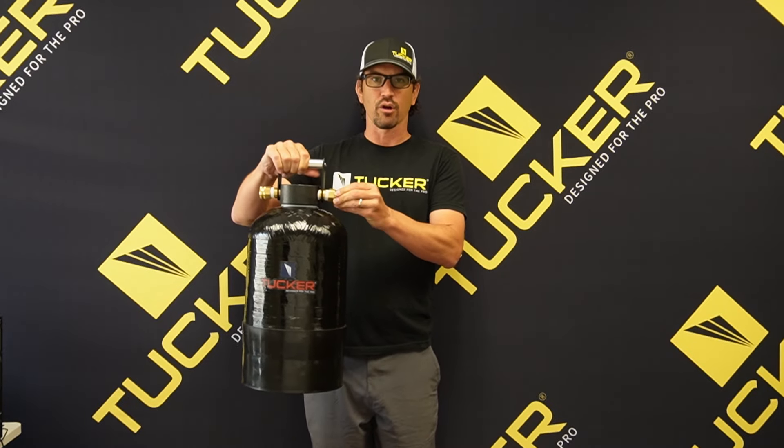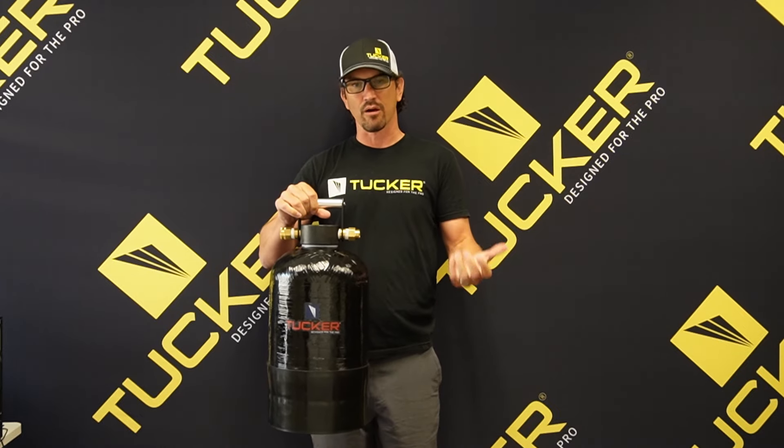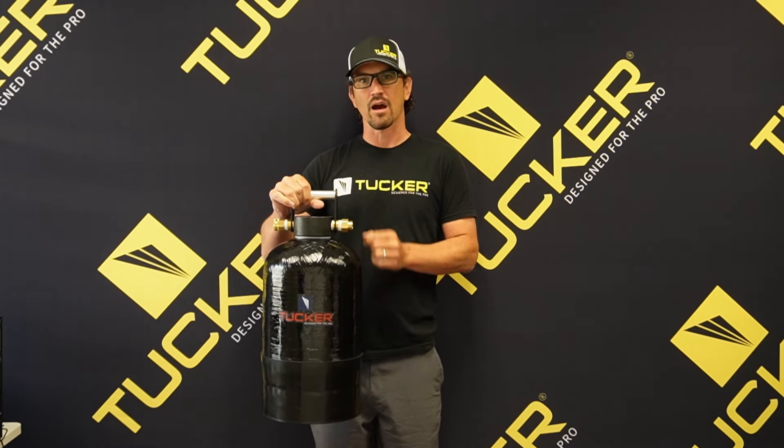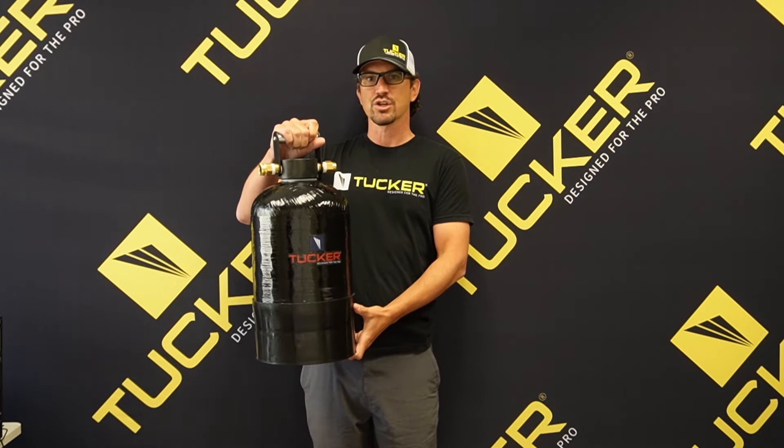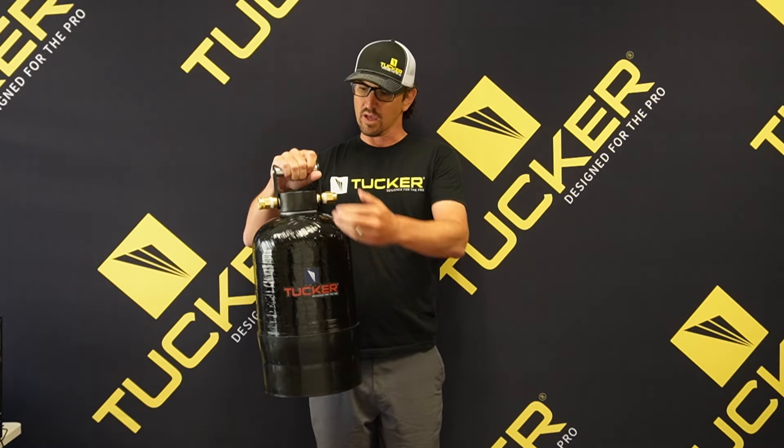I just wanted to introduce you to this. It's got a female garden hose thread inlet swivel and a male garden hose thread, so you can hook up a standard garden hose thread to the inlet or the outlet, or your Tucker hose reel on the outlet.